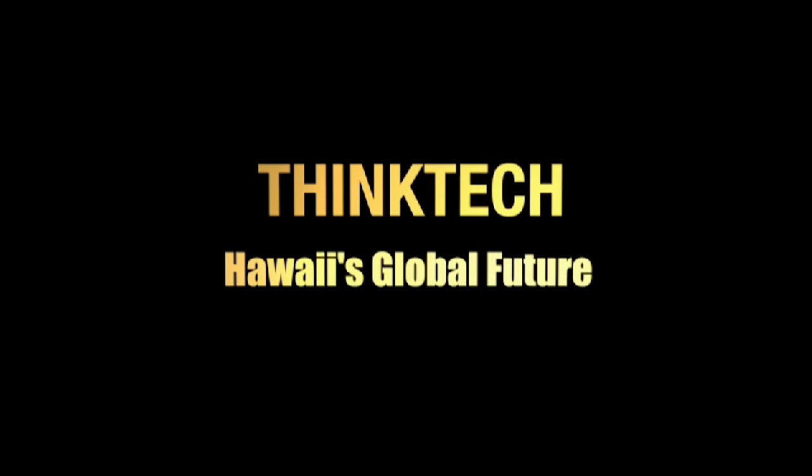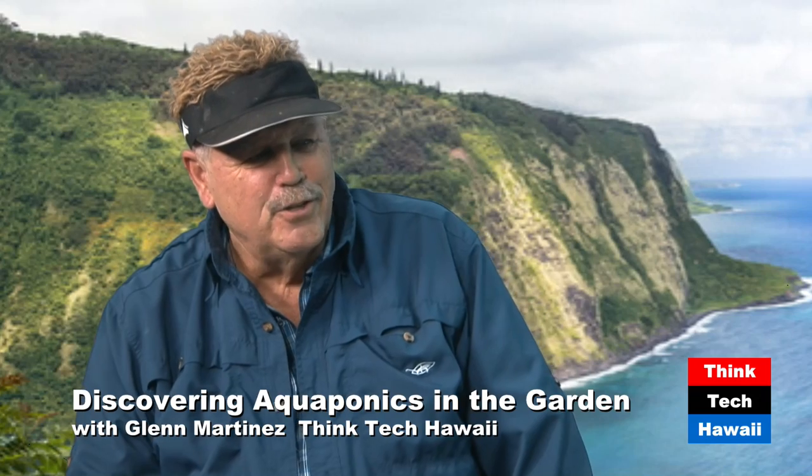This is Think Tech Hawaii Community Matters. Aloha, I'm Glen Martinez of Olamana Gardens, and this is my sidekick, farm manager and co-host Natalie Cash. We'd like to thank you for tuning in to Think Tech Hawaii. Today is going to be about making tea — compost tea.